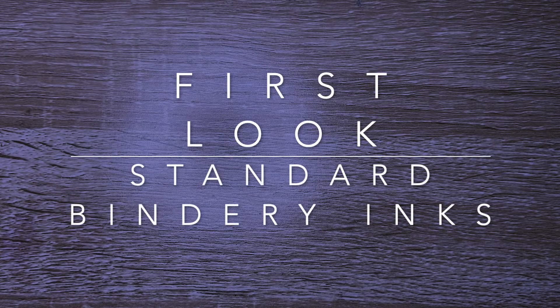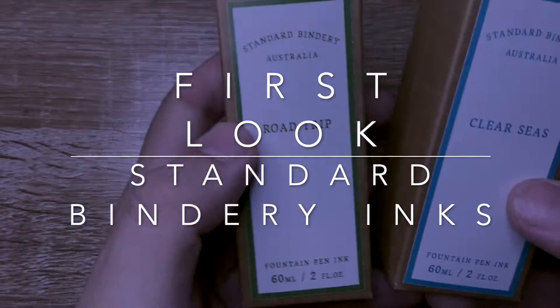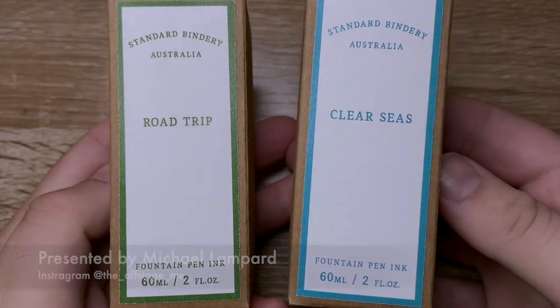Hi everyone and welcome to today's video. Today I am doing a very quick little intro video to the inks from Standard Bindery.